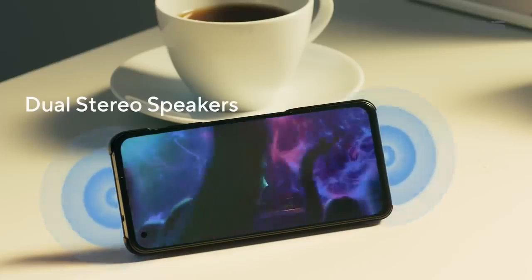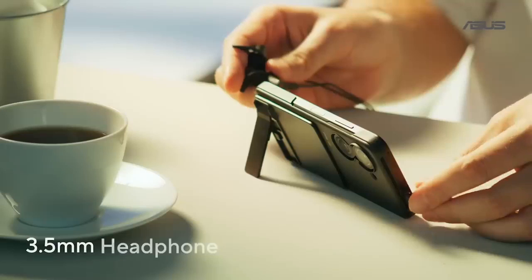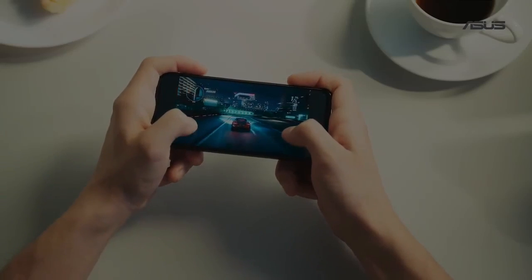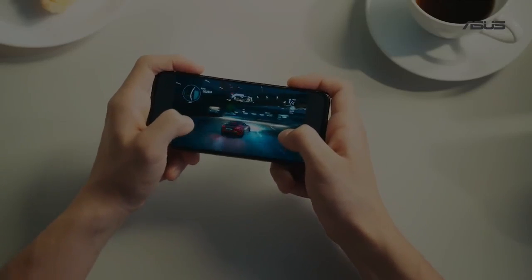Zenfone 9 proudly and loudly continues that tradition. We kept the 3.5mm headphone jack, and this makes the Zenfone 9 incredibly smooth and responsive, even when playing the latest games.